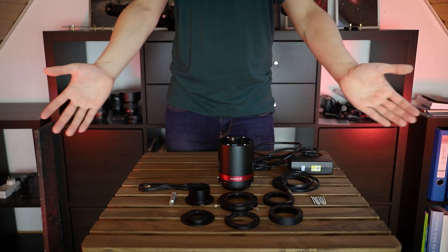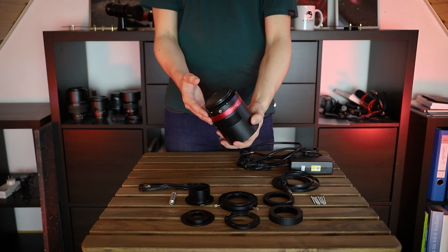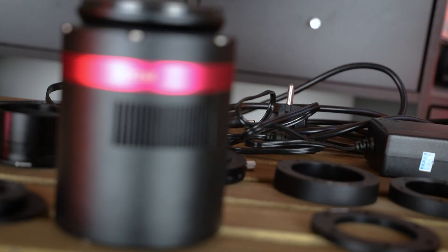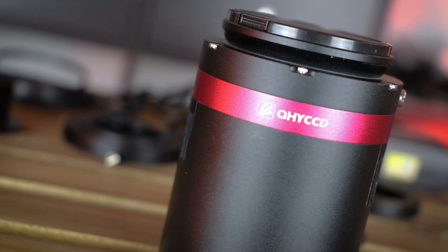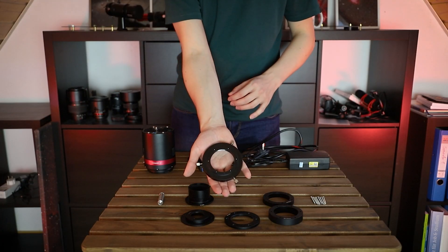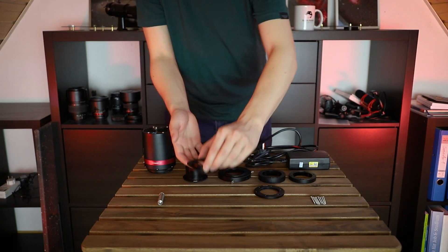An APS-C camera with a Sony IMX571 sensor, 26 megapixel resolution, 16 bits, and cooling down to 35 degrees below ambient temperature. The sensor dimensions alone are an upgrade from my previous camera. I know it's not fair to compare the ASI 294 to this one — they are in completely different price ranges — but maybe these comparisons can be helpful for anyone who wants to upgrade from a beginner-level astronomy camera.